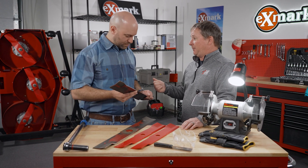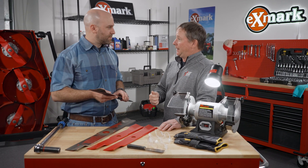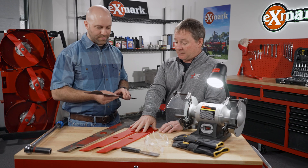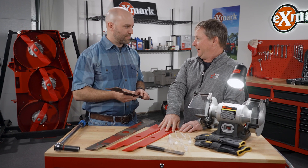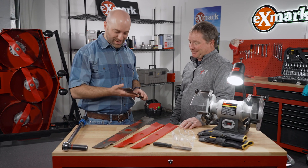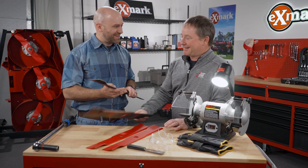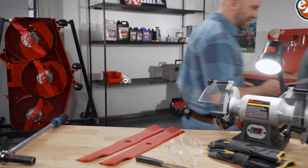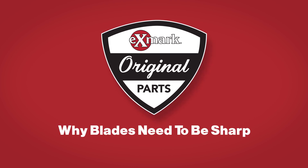If you find you need a blade, go to Exmark.com, locate the dealer nearest you, and they'll have a good supply of Exmark OEM blades to get on your machine. All right, great — we can keep that quality cut that Exmark's known for. Looks like we need to do a little sharpening on these, so let's get to it. We'll see you in the next one.